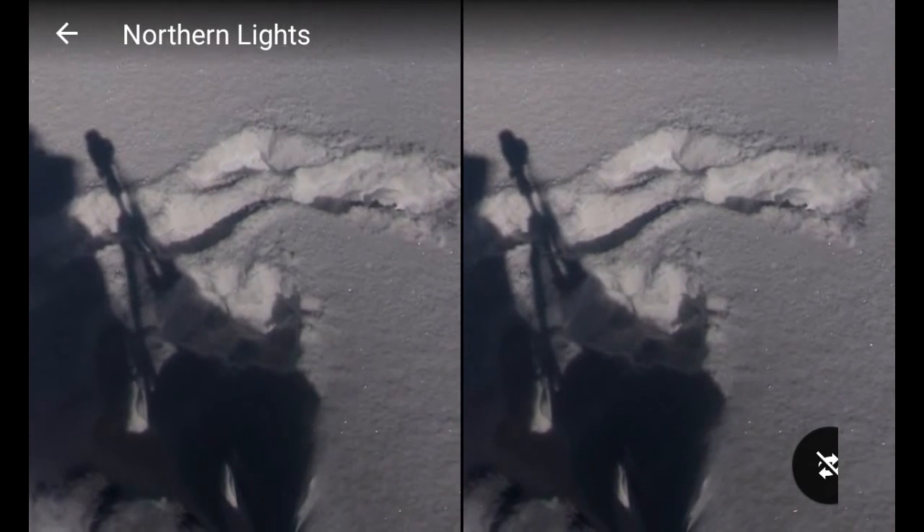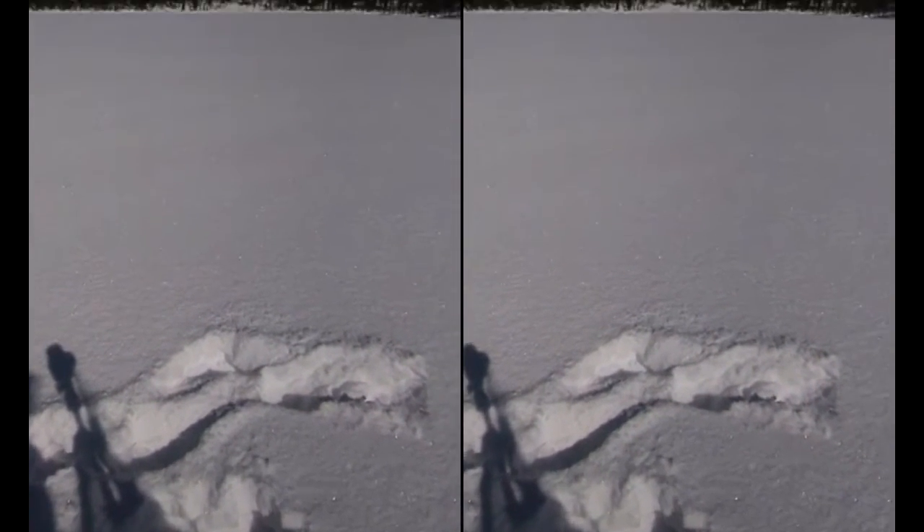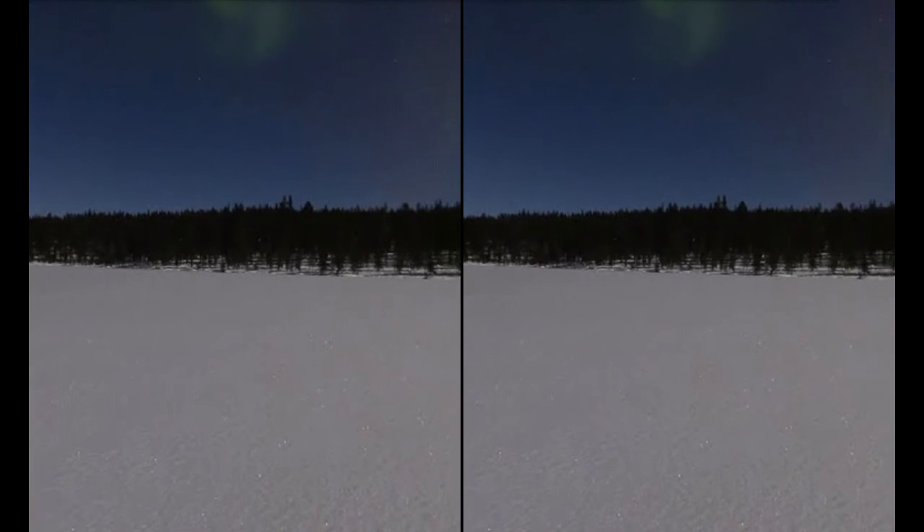If you double tap the icon, you get the Split VR image. That's all. Now you can enjoy the Street View in your Google Cardboard.